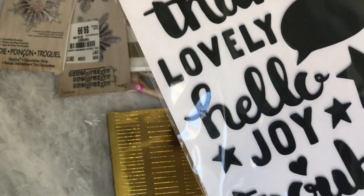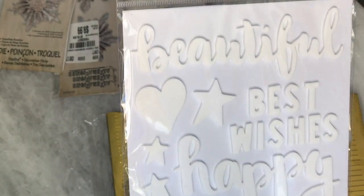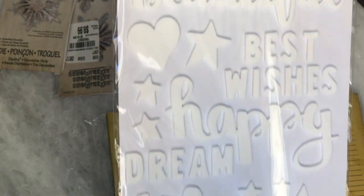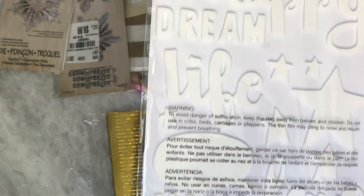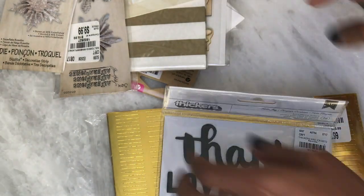I was able to find these thicker stickers and they were $1.99. It's a really cute font — looks like that on the front, and on the back it's white and looks like that. I love getting thicker stickers from Hobby Lobby — great deal there.